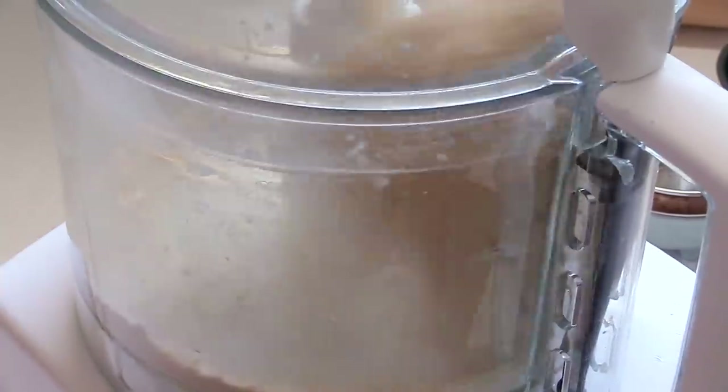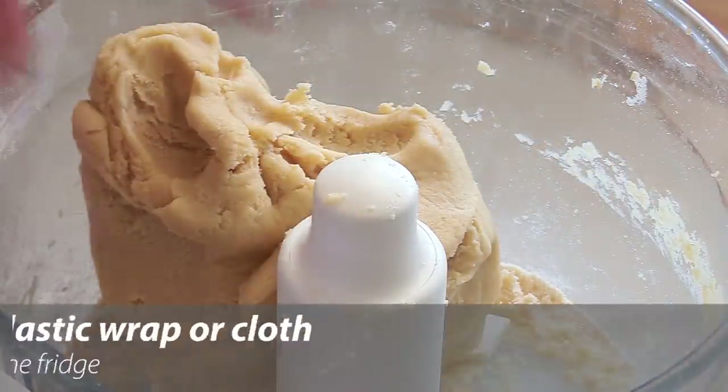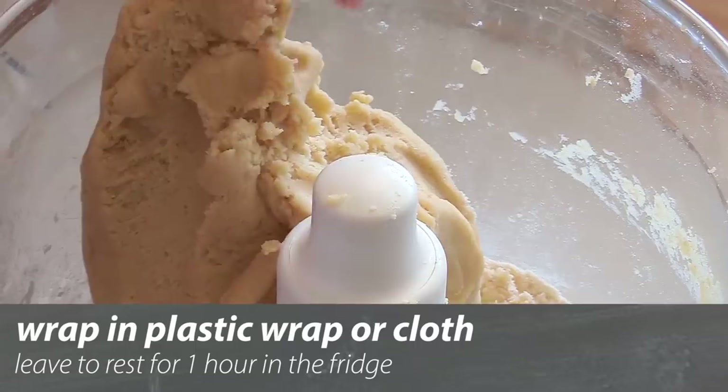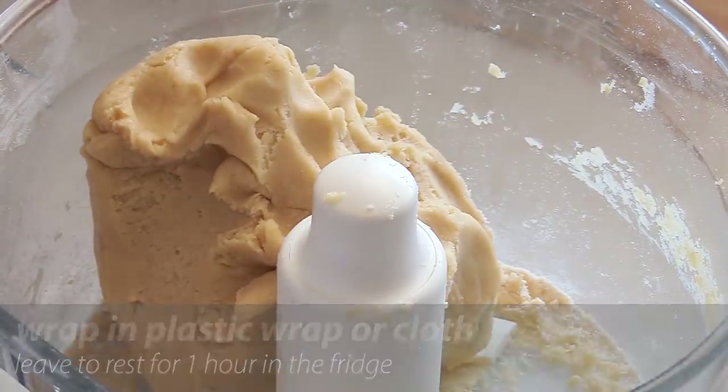And very quickly, as usual, boom — it's done. In a matter of minutes, look at that — I've got a beautiful pastry. So I'm going to wrap this up in cling wrap and put it in the fridge for one hour.